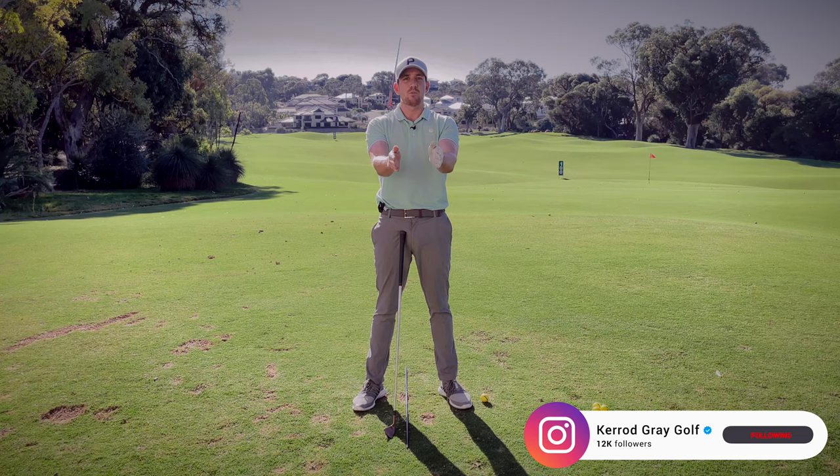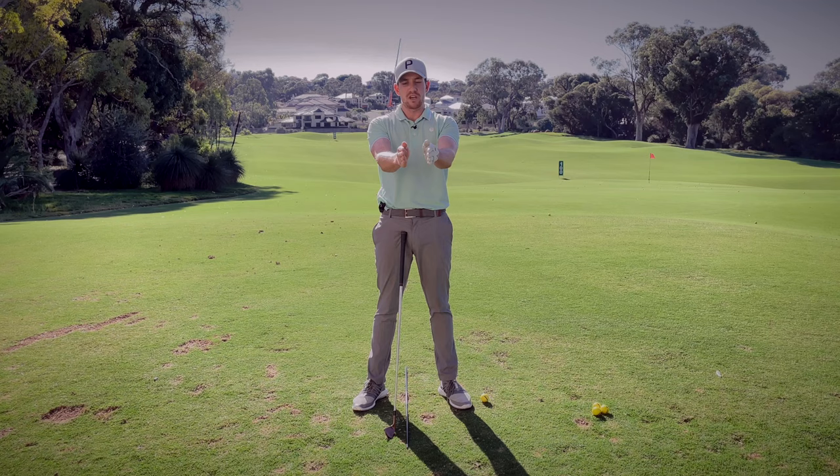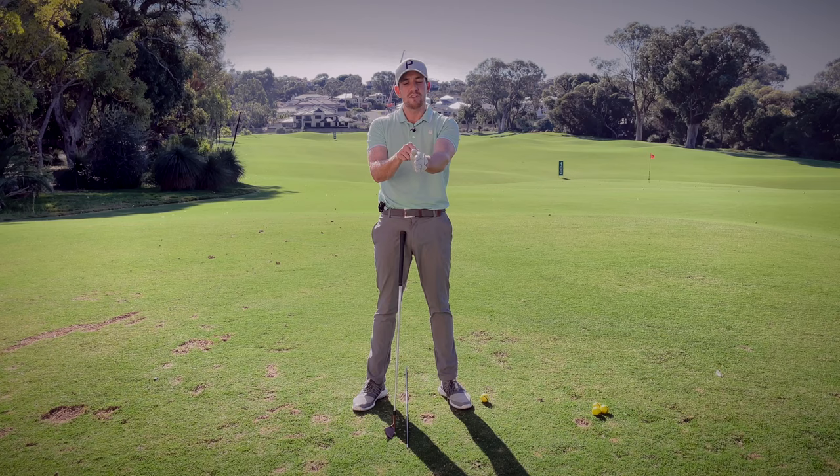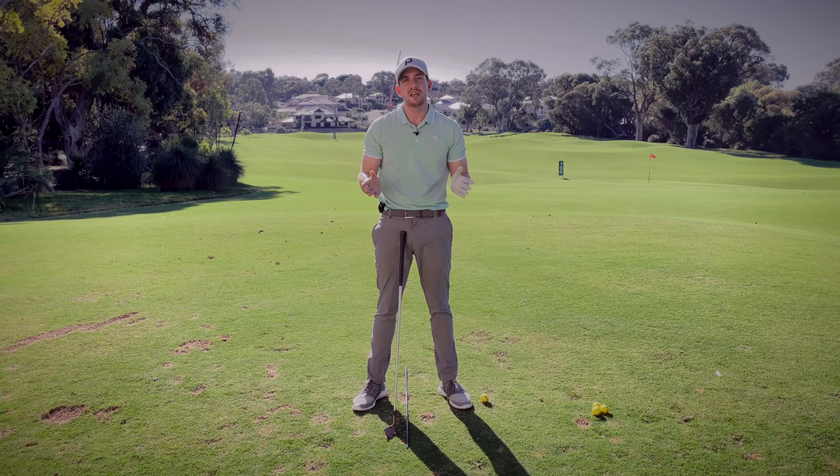Starting off here facing the camera — our wrists can work in an upward fashion, they can work in a downward fashion, they can move to the right, and then to the left. We're going to be specifically focusing on what the left wrist is doing today for the right-hander, opposite if you're a left-hander. If I move my wrist in this backward fashion in the golf swing, that would be what we call a bowing action. And if we were to move it the other way, this would be called a cupping.